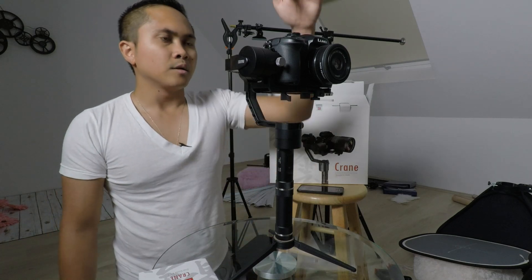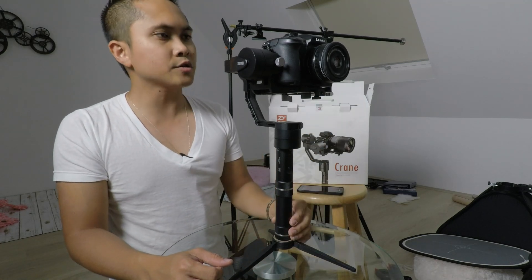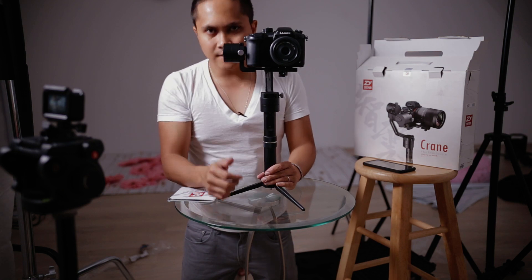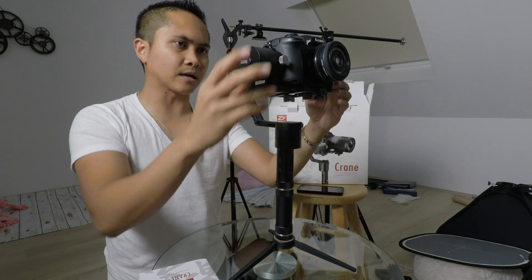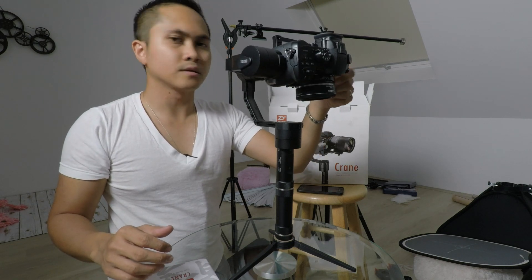Panasonic GH5, Metabones Speed Booster .71x, Canon EFS 24mm — we got a balance on the Zhiyun Crane. Like I said though, that Canon lens — I had to mod it. It wouldn't work directly with the Speed Booster right off the bat because it is an EFS lens, it's not going to fit. But there is a mod for it — if you want to learn how to do that, let me know. That looks pretty darn good. So what we are going to do now is actually download the app and see what the app's all about.